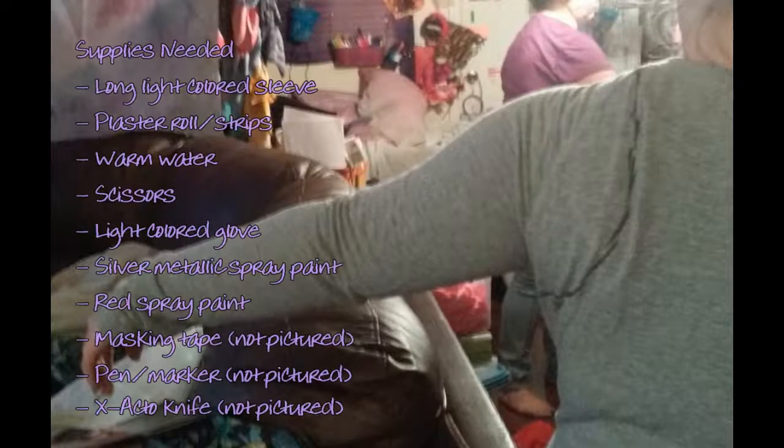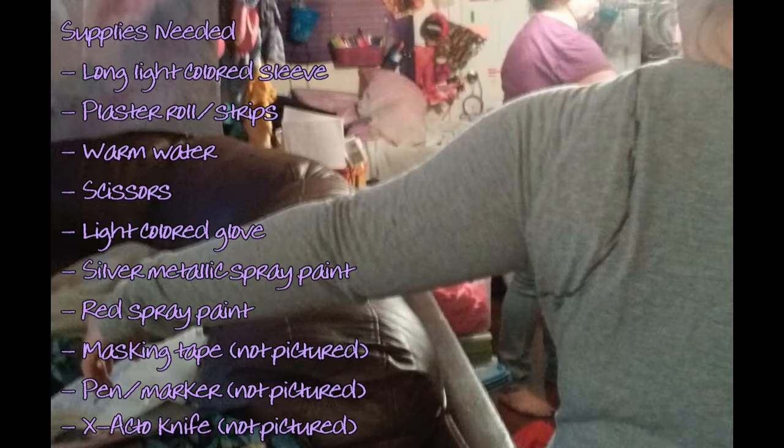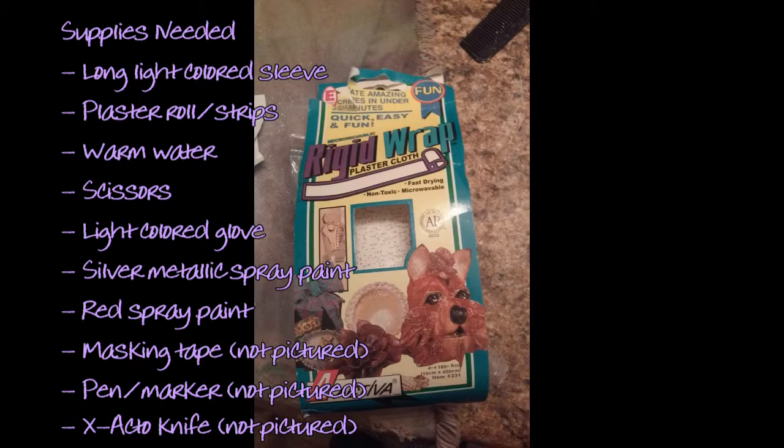Alright, let's start with supplies. You're going to need a long sleeve, preferably light colored, so when you color the whole arm later it'll take to the sleeve and you won't have to explain why there's sleeve sticking out of your arm. I got a light gray shirt for like three bucks at Goodwill, so that's what I would recommend. Just go Goodwill hunting, cut off the sleeve, and you can use the rest for whatever you want. The main ingredient of this variation is plaster.